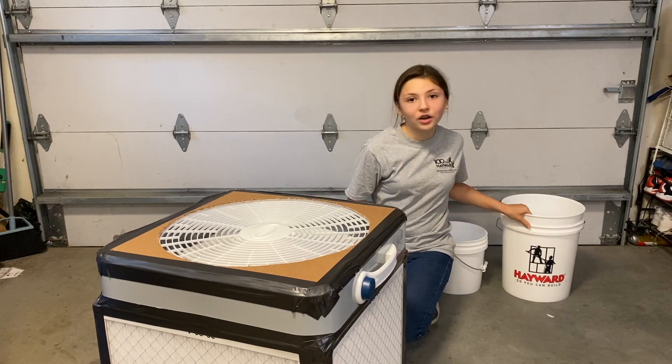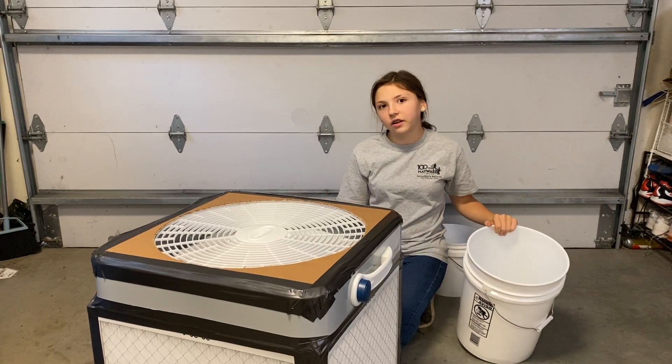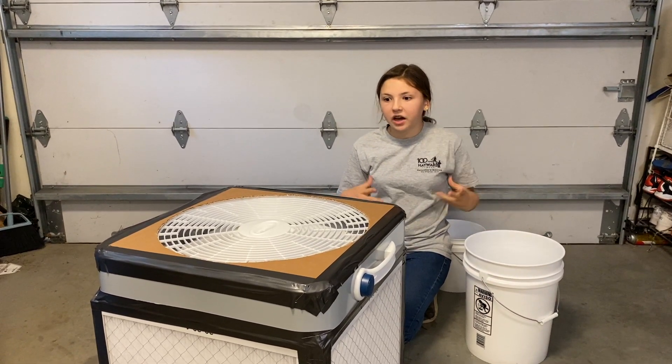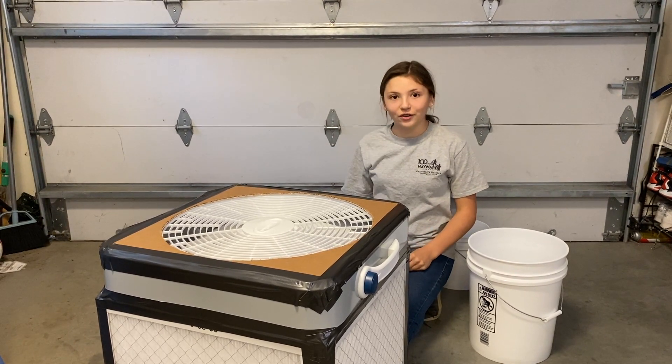We can now put on extra details. You can do different colored tape, color it, have fun. Just don't cover the fans or the filters.